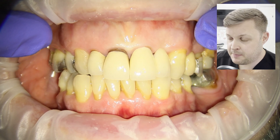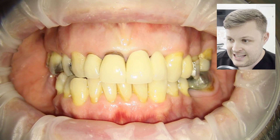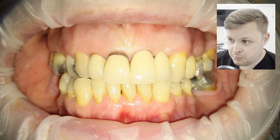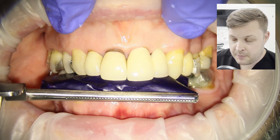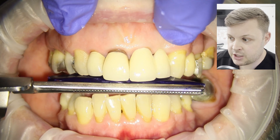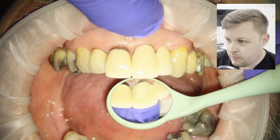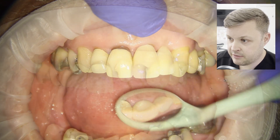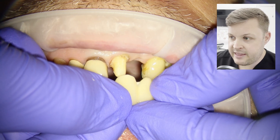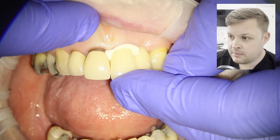We place the final bridge in, get the patient to bite together — it looks nice and the patient feels the bite is pretty good. Even so, I want to check with articulating paper that the occlusion looks good. I also check the palatal aspect, and it looked pretty nice, so we're going to cement the bridge with Ketac Cem.